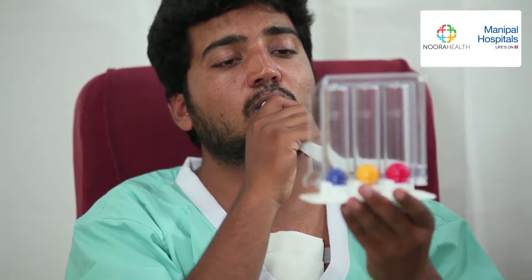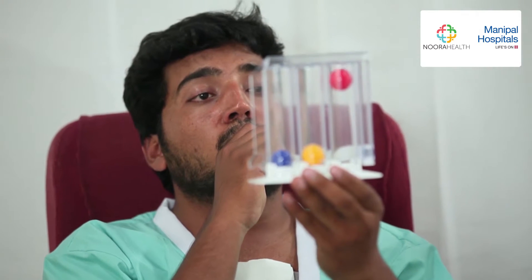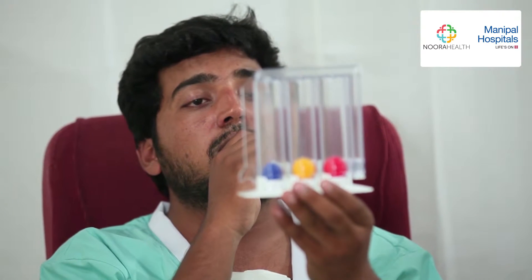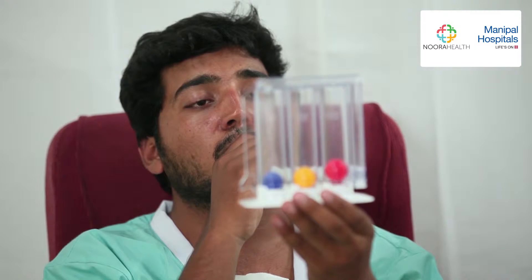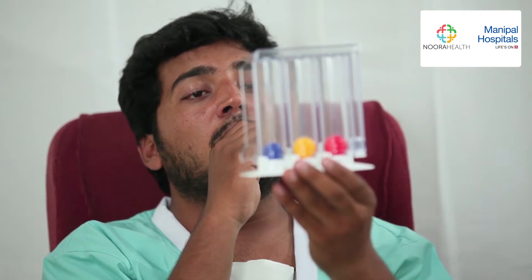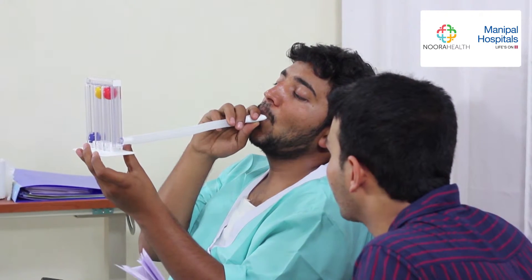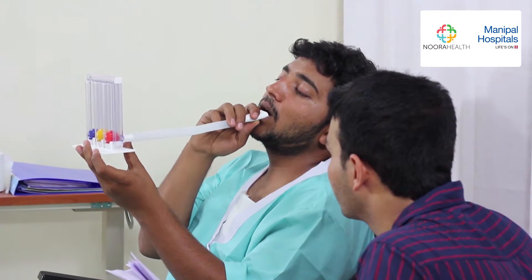This is the incentive spirometer. It is a device that helps exercise the lungs. You place your lips around the mouthpiece and inhale as much as possible. You try to raise the balls and keep them raised for at least three seconds. Don't expect to be able to lift all of the balls at first — it will take time for the lungs to open. But with practice and encouragement, the patient will keep getting better.